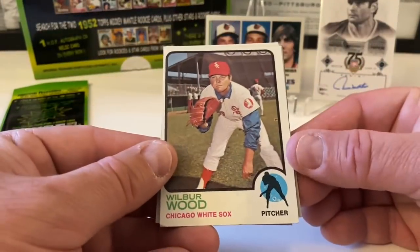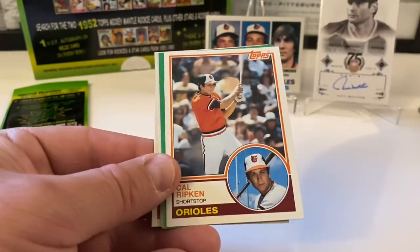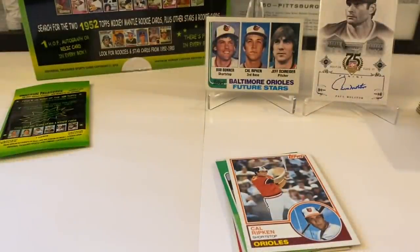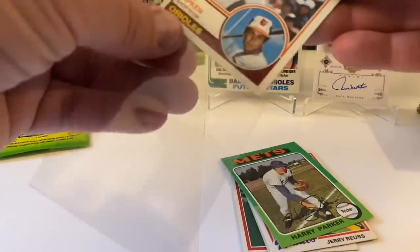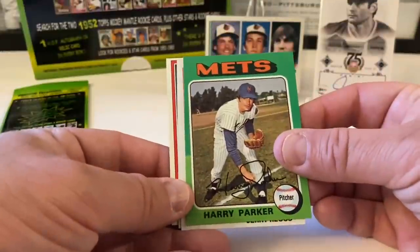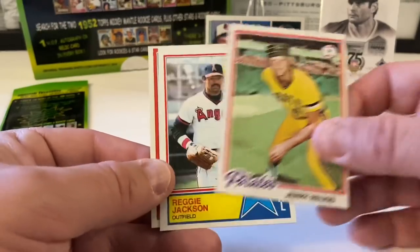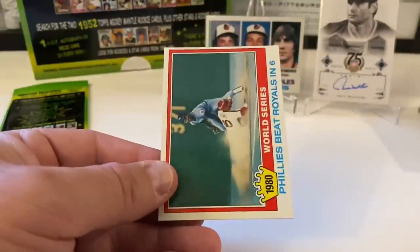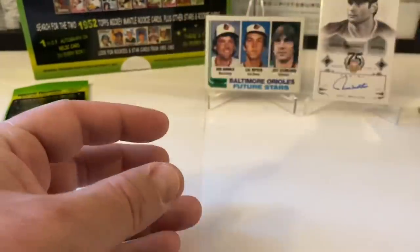Wilbur Wood from '73. Fred Stanley from '76. Cal Ripken from '83 — let's penny sleeve this one up. Second year card from Mr. Ripken. It's been a really nice box here, no complaints at all. Harry Parker from '75. Jerry Reuss from '78. Nice Reggie from '83 all-star card. And we end with the 1981 World Series card — Phillies beat Royals in six. Pretty cool.